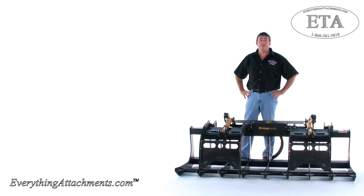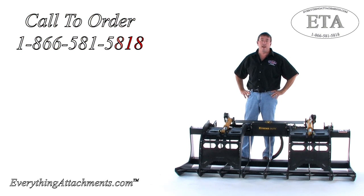Hi, I'm Ted from Everything Attachments, and today we're looking at the compact version of the Construction Attachments Root Grapple.